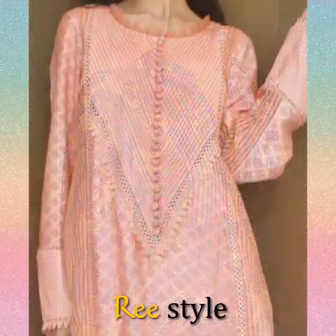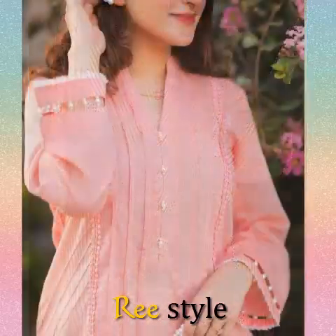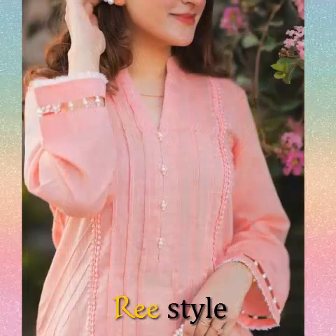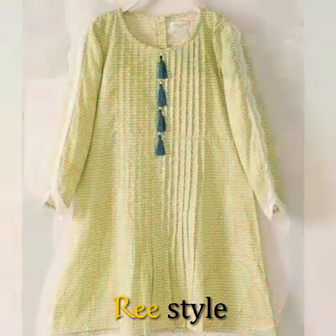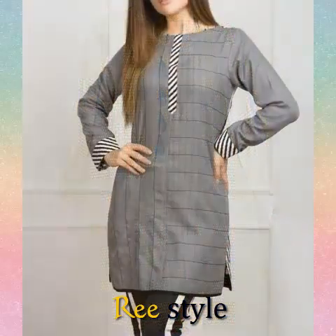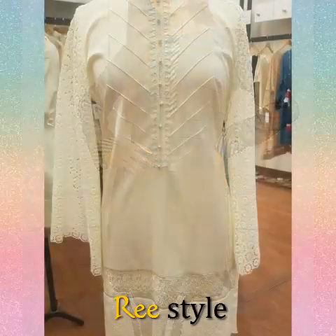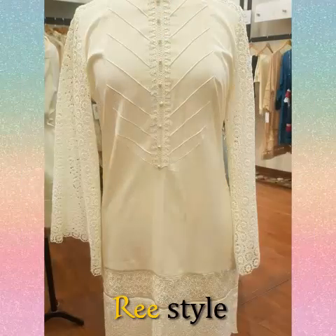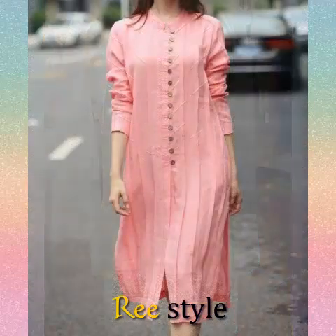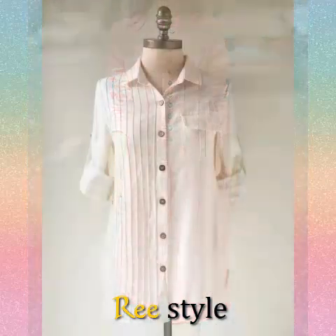Today's video is about Pintex dresses which are plain suits. There are light colors, very fresh colors in Pintex suits. There are very good designs in which cutwork designs have been done.